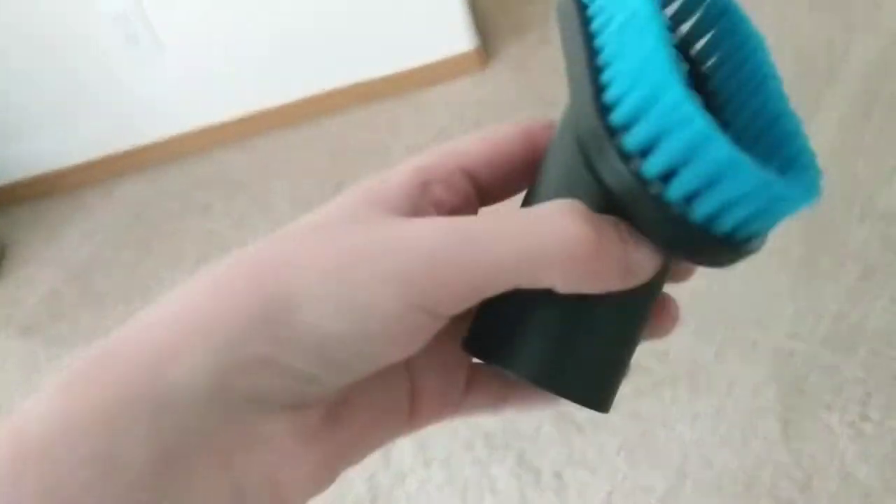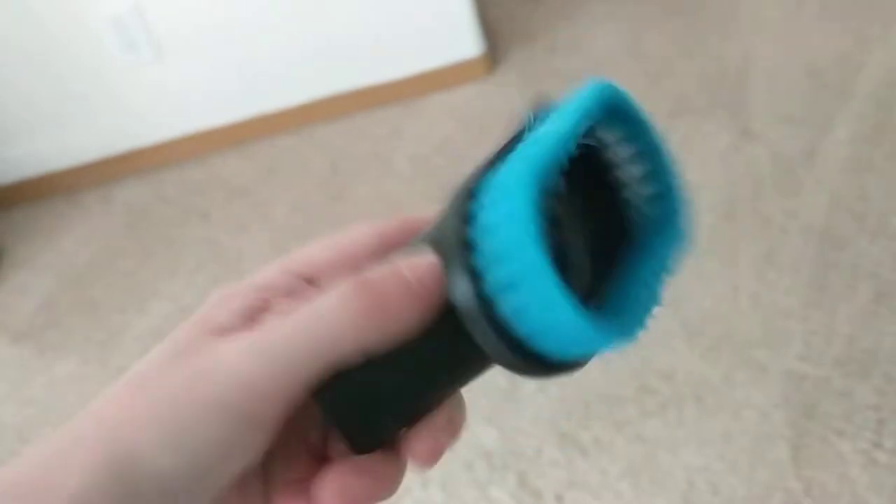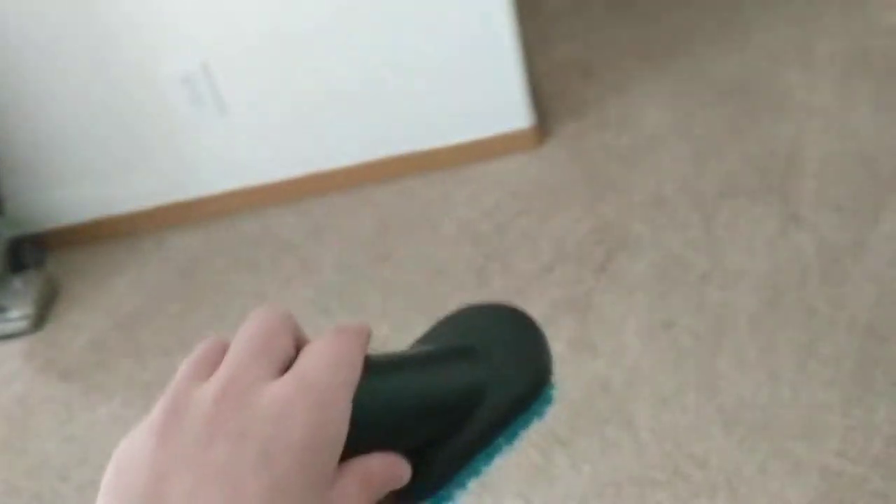You've got your brush — it's like a upholstery brush, but I call it a brush. You can use it on your bed, or your couch, or your chair.